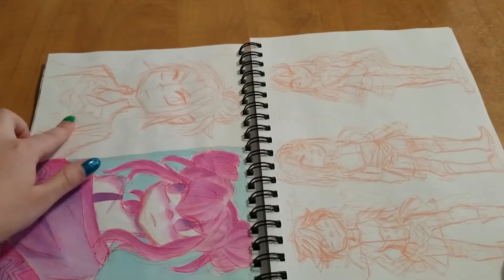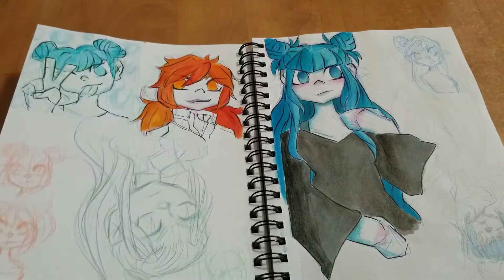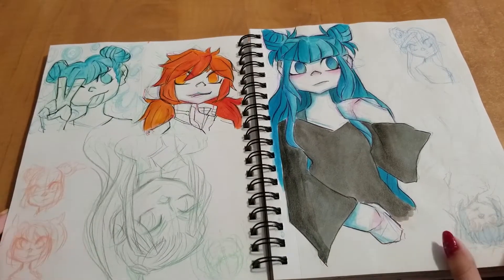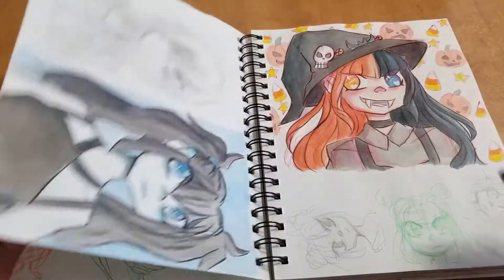Here's a few more sketches. Another Fire Emblem — this is Felix. And this is when I was having some really bad art block, so nothing was really coming out how I wanted it to. But I just kept trying to work through it.